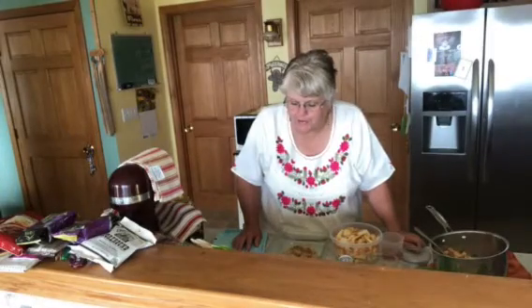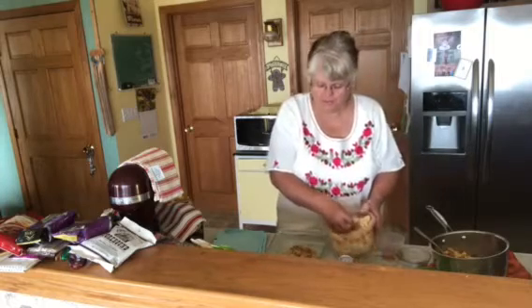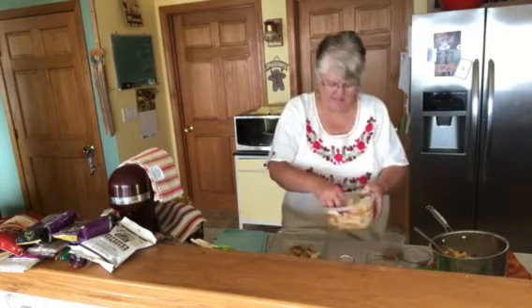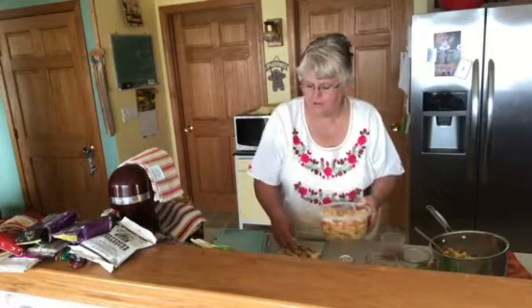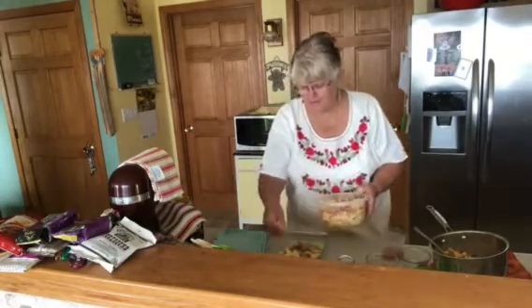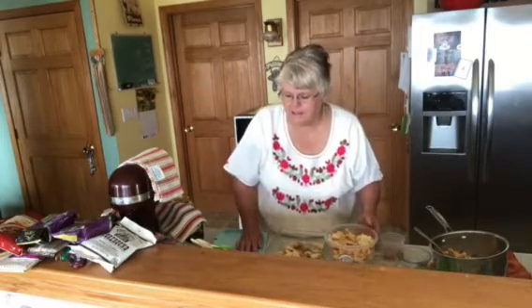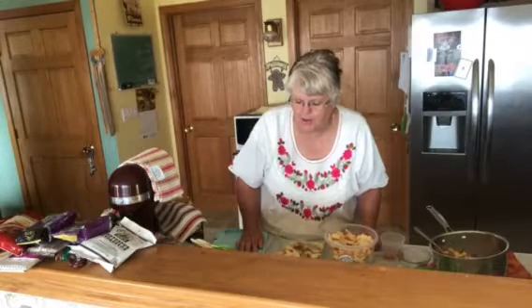Arrange the apples over the breadcrumbs, just like this. This is what we're doing — these are six apples that I sliced very thin. I should have used my mandolin, but I didn't. Arrange half of the apples over the soft breadcrumbs, and we just did that.